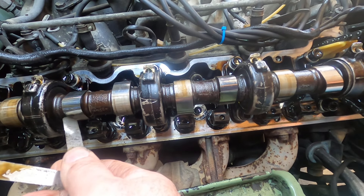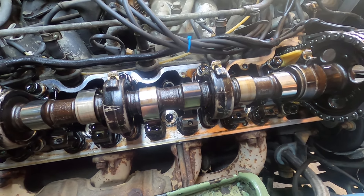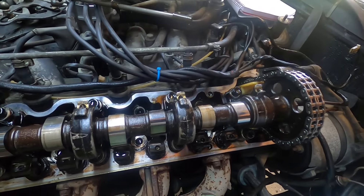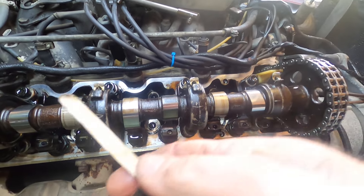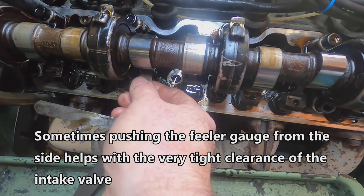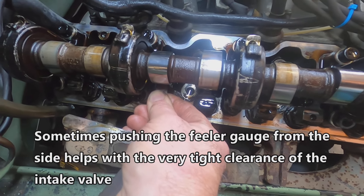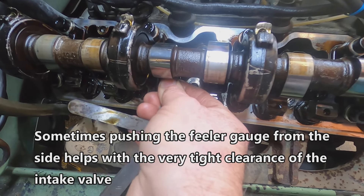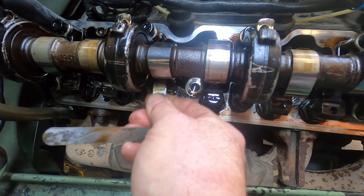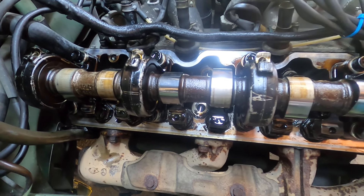This other one that's ready to check right here is an intake, so it needs 0.004 inches. Let me move this out of the way and see what we've got. This feeler gauge is so thin — and there we go, yeah, that is fine. Now I need to rotate the engine some more.